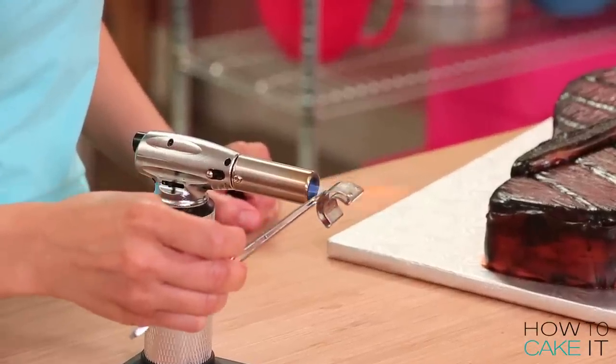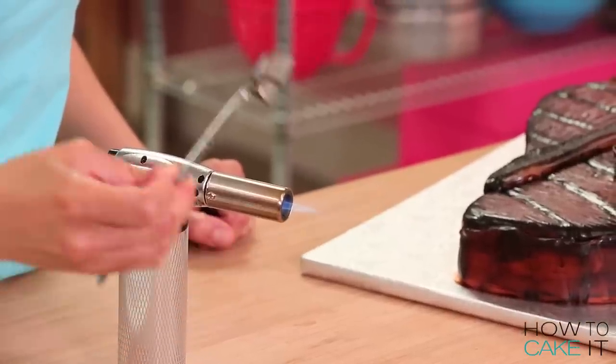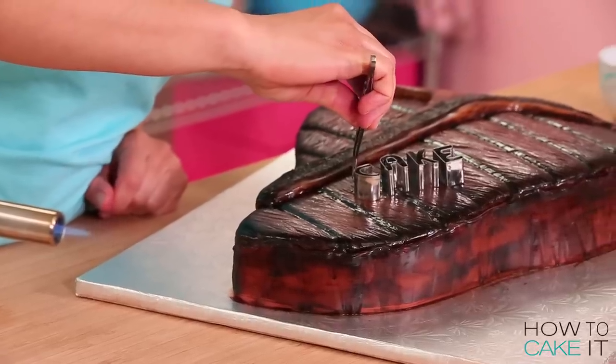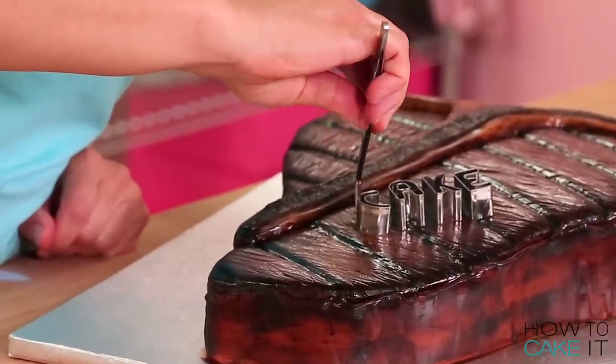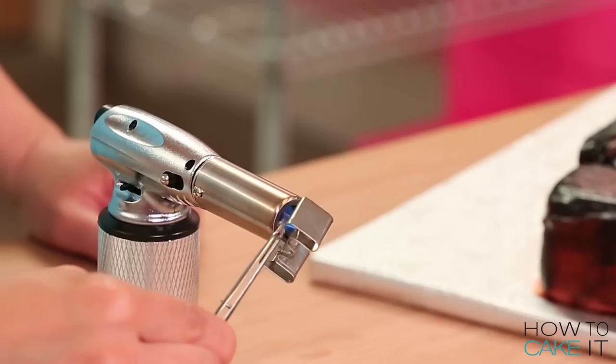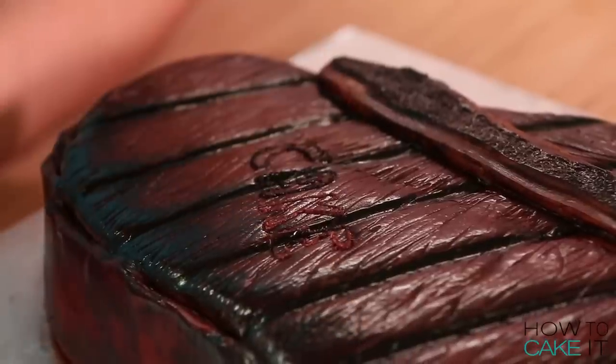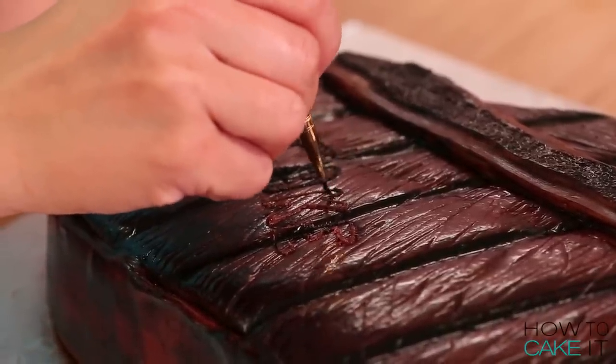I branded the steak! I used some metal alphabet cookie cutters. I held each letter with tweezers, used a heat source to heat up the letter, and then branded my steak with the letters C-A-K-E. The cutters melted into the fondant, and where they left that little frayed line, I painted in the groove with a very fine paintbrush and black food coloring to make it look charred.